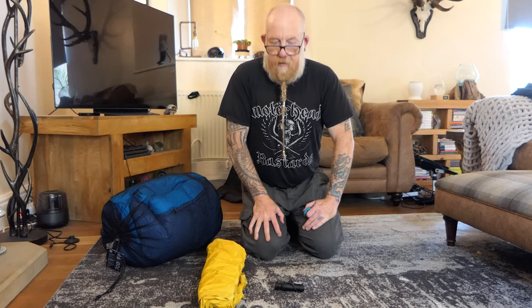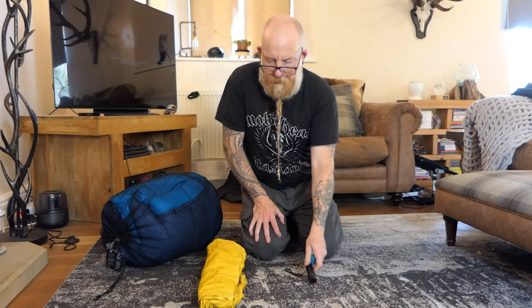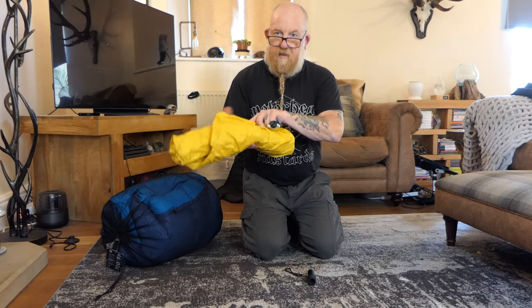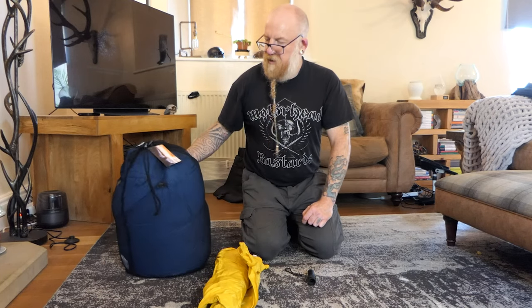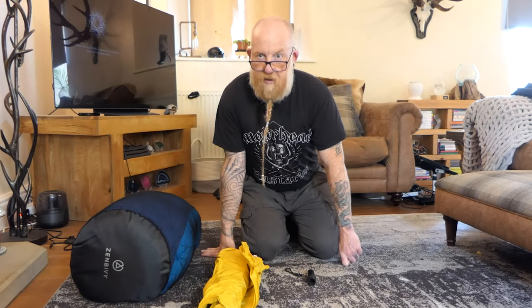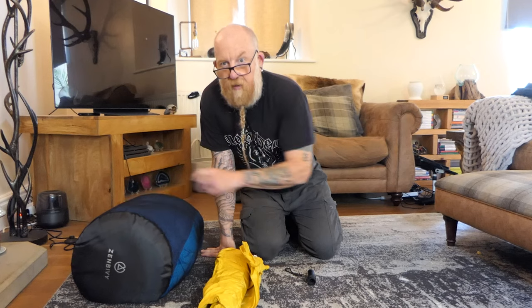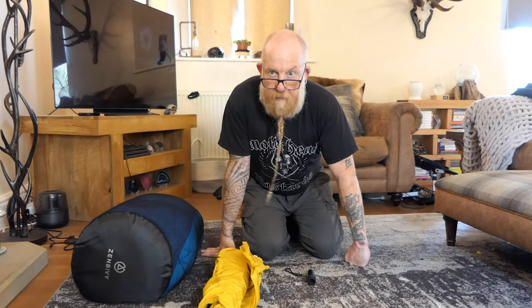Hi guys, today I'm going to do a review of my sleep system that I use when I'm out camping. It consists of the FlexTail Zero Pump, Therm-A-Rest NeoAir X-Lite NXT mat, and my recently purchased Zen Bivvy bed which is now available in the UK. There's no paid promotion here, this is just the stuff I use. This is the first time I've used this so we're going to get this out of the box, set it all up and see how we go.